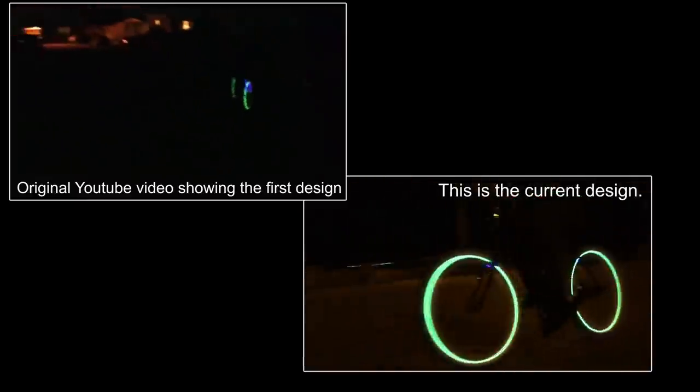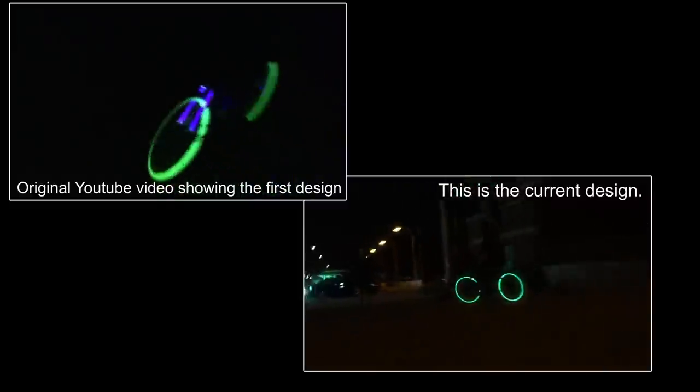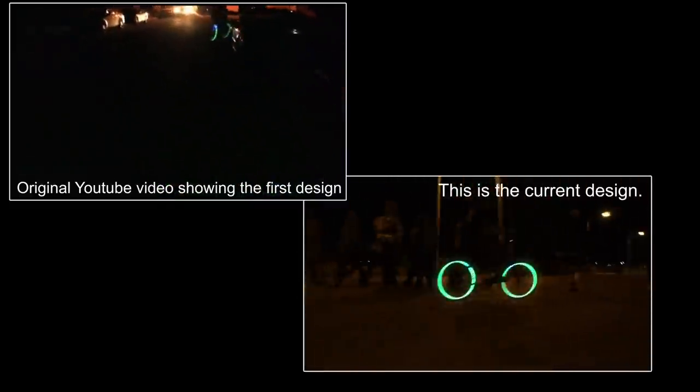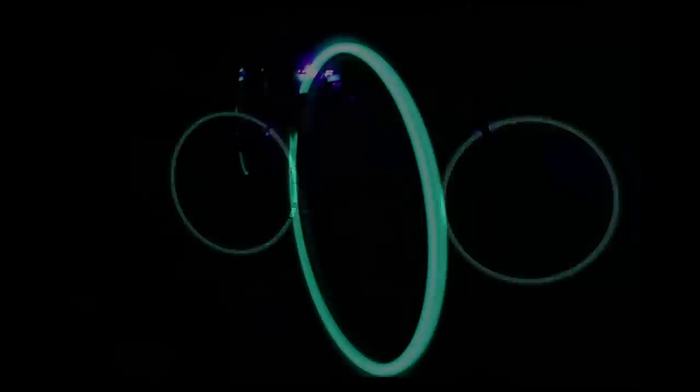And I was so impressed with how cool it looked, I uploaded a video to YouTube. It didn't take long for the video to become more and more popular, and I started getting tons of requests and messages from viewers that wanted a Nori light system for their bike. I was thrilled, but there were some improvements that had to be made in order to make this something that could be packaged and marketable.